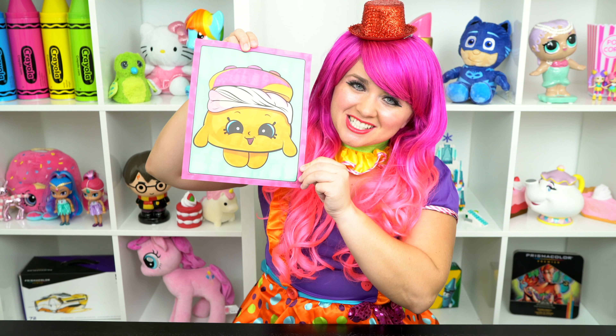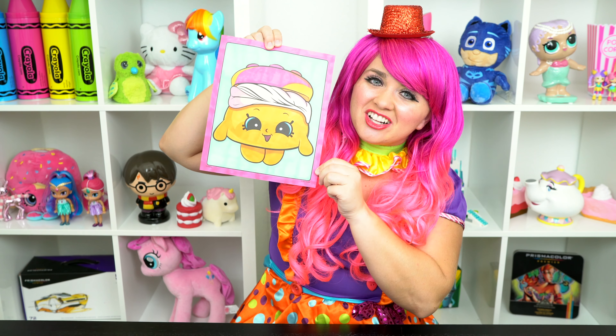All right, guys, thanks for watching. I'm Kimmy the Cloud. Hope you had fun coloring around with me today. This little Shopkin looks super scrumptious. Have a colorful day and I'll see you tomorrow. Bye!